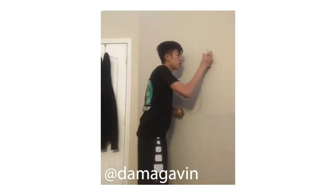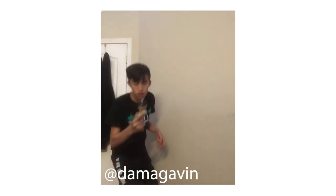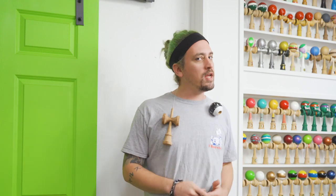We are going to learn how to do the infamous wall stall. This is a trick that kendama Gavin put out at the NAKO and people went crazy — it's like a kendama magic trick. It blows my mind that it's still possible, but it is, and I'm going to show you how to do it right now.